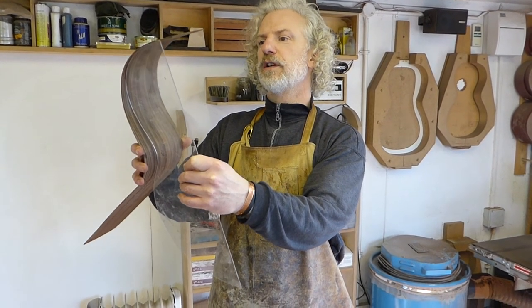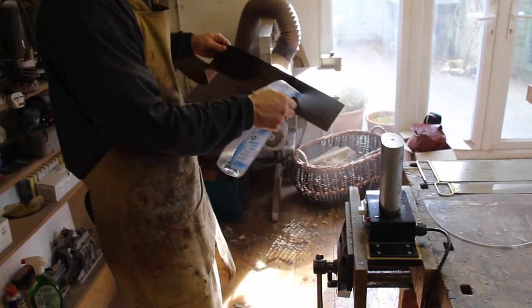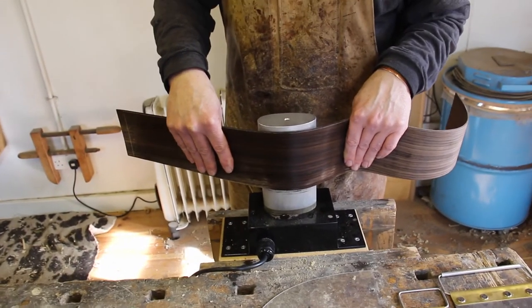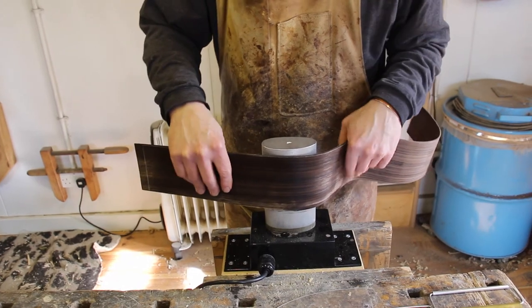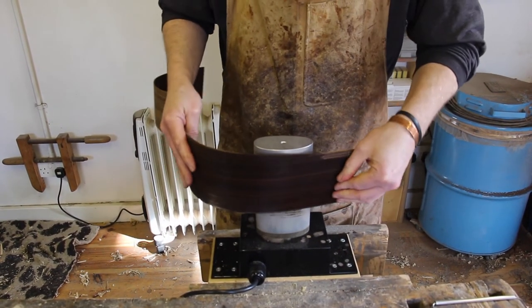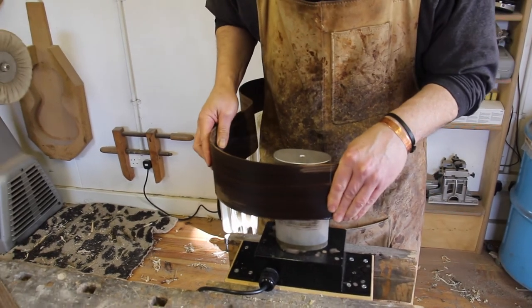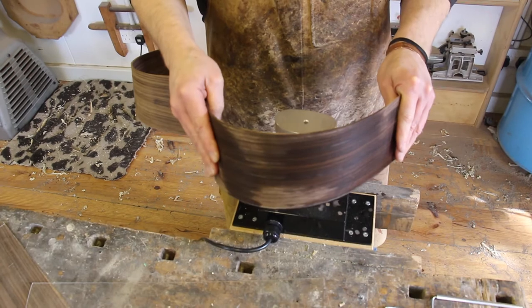So we've got the waist done. Now I'm going to do the lower bout. Probably the trickiest part is the fact that you've got in the waist a curve that goes in one direction, and then you've got to create two curves which go in the opposite direction. This is obviously the gentlest of the curves, and sometimes it's more difficult to judge a very slight curve than it is a sharp curve.